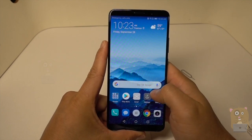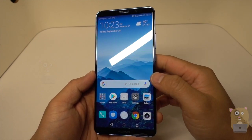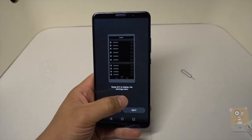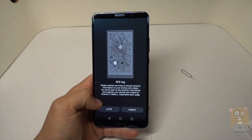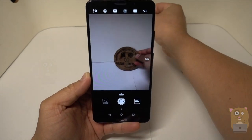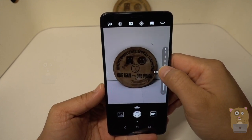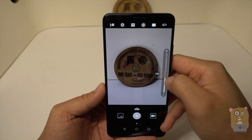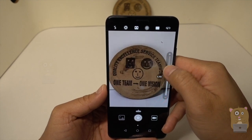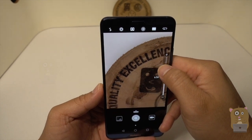It's got a very beautiful display. The Pro version has the OLED display. Check out the camera. At 2x, it looks like it's just optical zoom. Beyond 2x, it's digital zoom. There's less stabilization, but it still looks good.